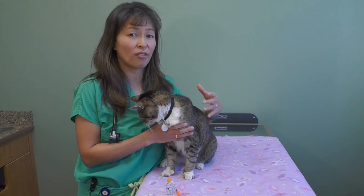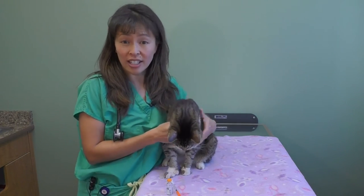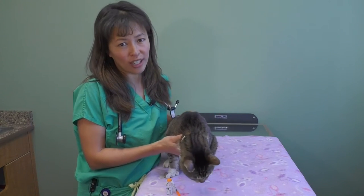What does that mean? That's a fancy way of saying if we can aggressively treat your cat for diabetes to help resolve the signs of drinking a lot, urinating a lot, and losing weight, hopefully the diabetes will go away after a year or two. So you definitely want to treat it appropriately.